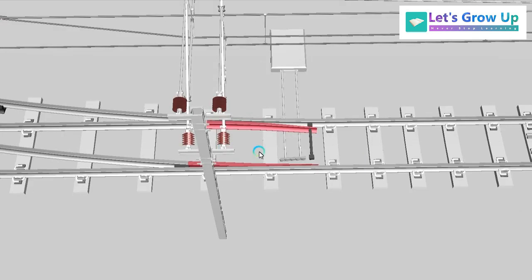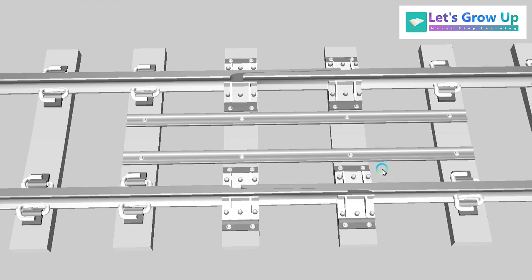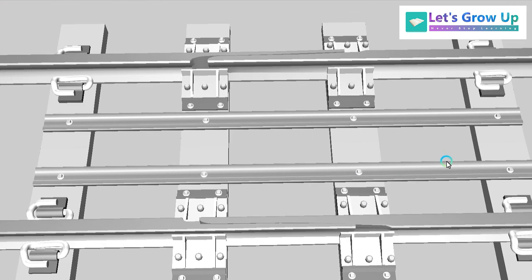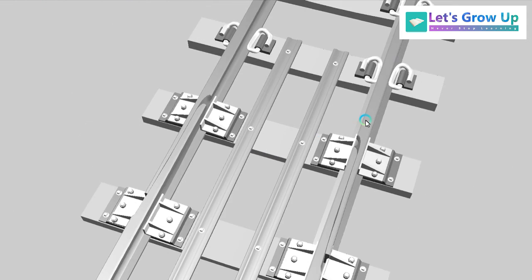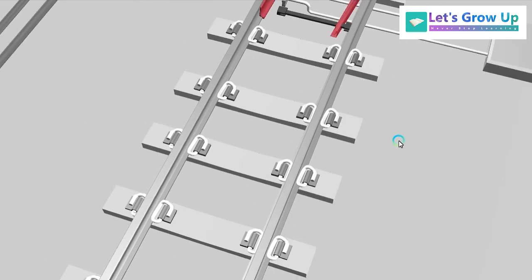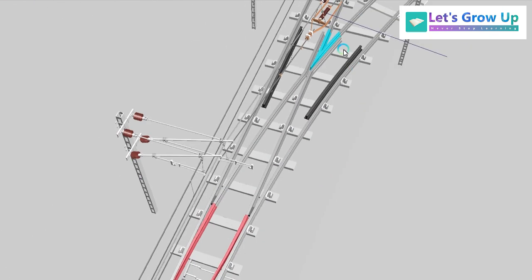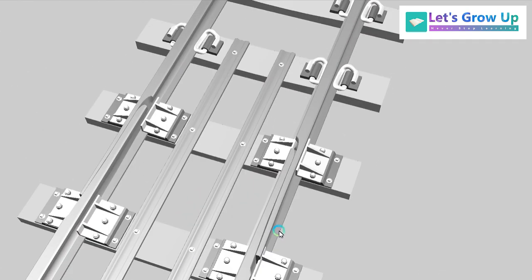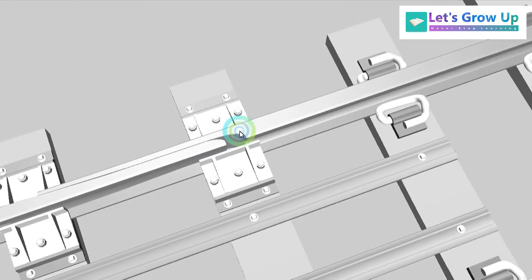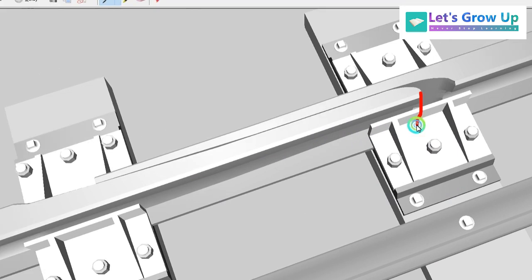The switch expansion joint is also known as the adjustment switch. It is installed before the switch and crossing. Here you can see the adjustment switch, and here are some important parts of it.